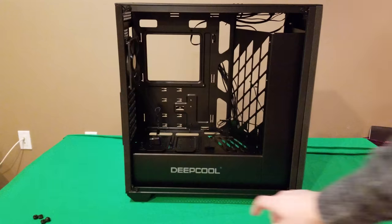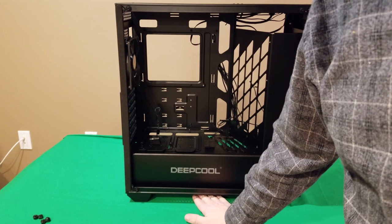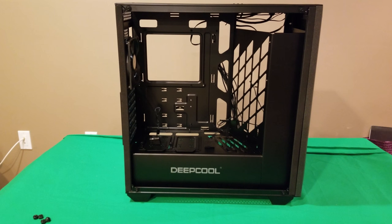Back on the side, note the feet on the bottom — you get about an inch of clearance off the ground, which I really like. Nice solid legs. Overall, the build quality is exceptional for a mid-level case — you really couldn't get much better. Once we light up the RGB you'll see how that works, and I think you'll be quite impressed.